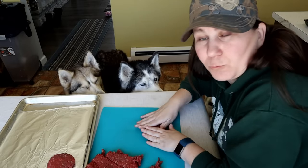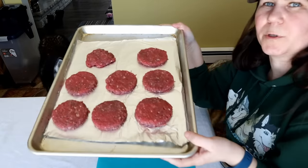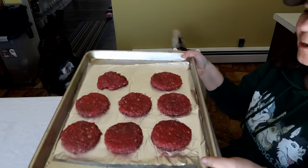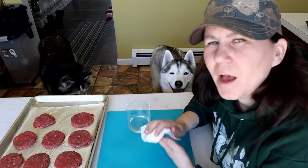You could do these as raw treats as well if you want. It's just over a pound of meat and this is how many burgers we ended up with. I have the oven at 325°F and I'm going to bake them for around 20 minutes.